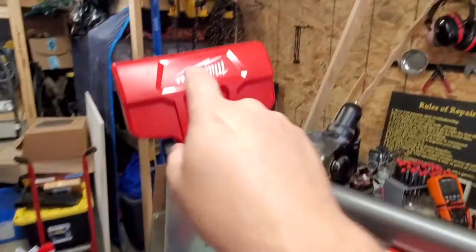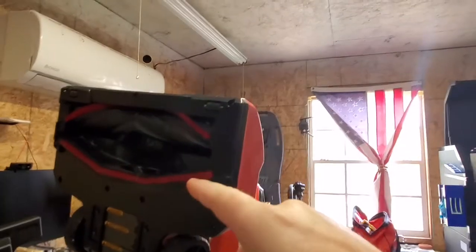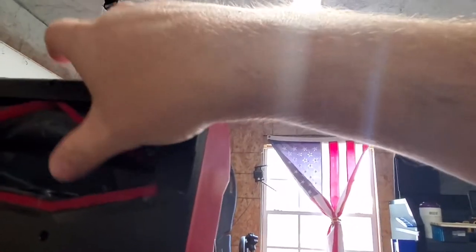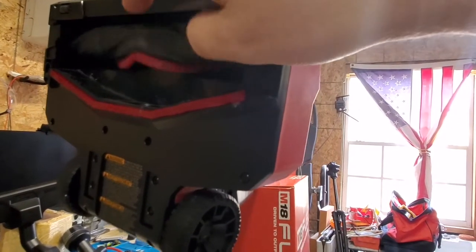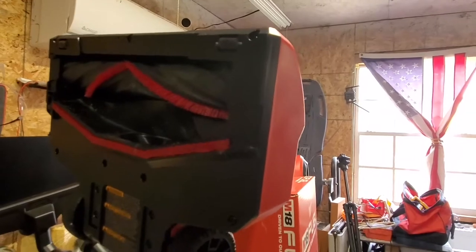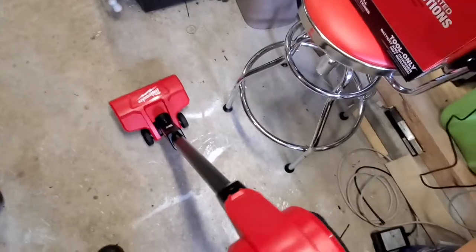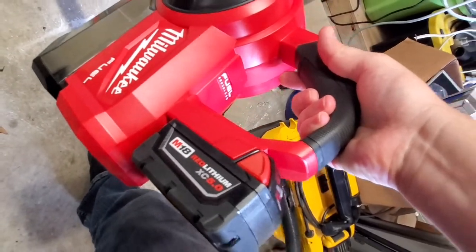Most of that noise you hear is coming from the motorhead, and this is an electronic motorhead — it's not powered by air like some other models. This guy has a beefy little motor. Take a look at the bristles: it has regular channels cut into the roller with very few bristles, but they're in a very select pattern to help pick up debris off the floor — you're probably going to be using this on a linoleum or laminate floor. It's got a nice little pivot head and a lot of the weight is up top. I've got the XC 5.0 lithium battery.